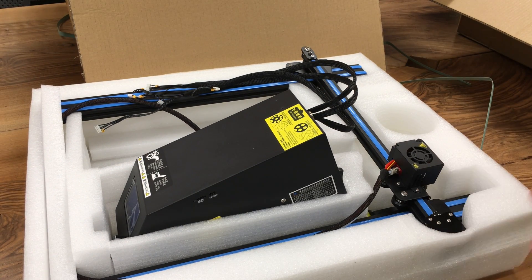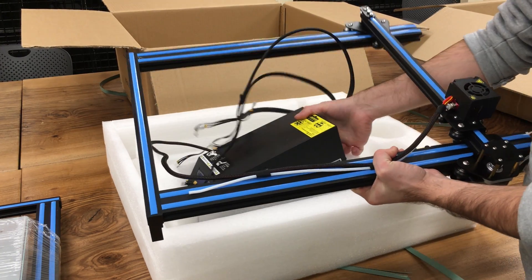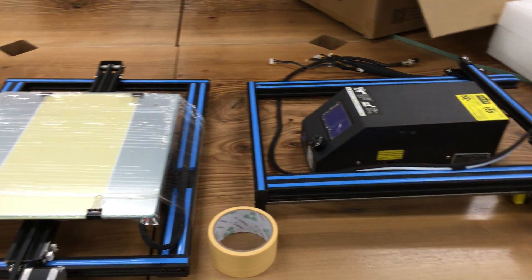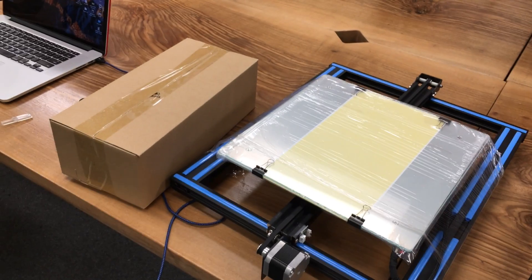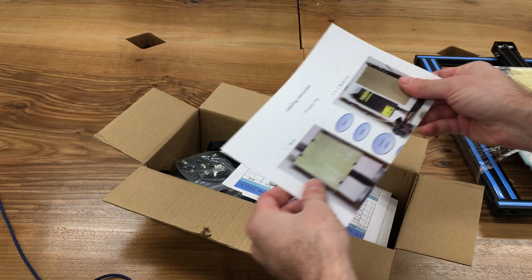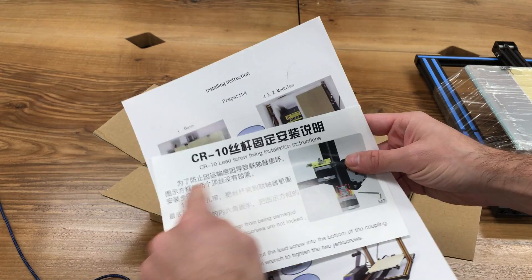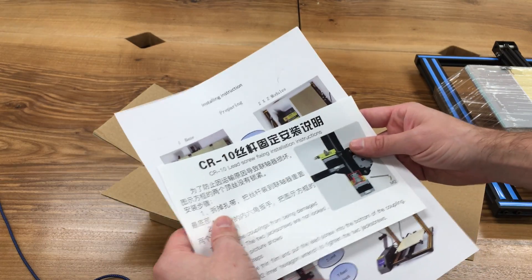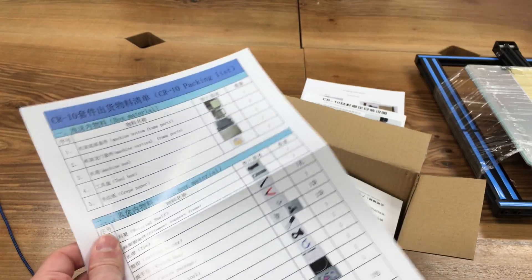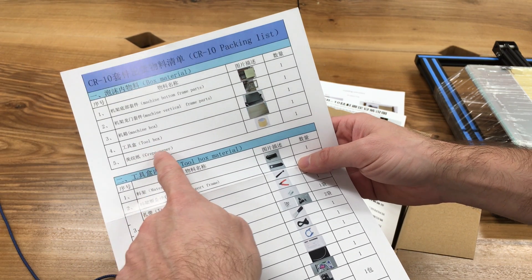Removal of the entire cardboard box is done, so let's keep removing things. We are done unboxing the two main components of the Creality CR-10 and will now look at what's inside that accessories box. There's an installation manual, screw fixing installation instructions, and a packing list. The contents should include the machine bottom frame, vertical frame, machine box, and toolbox.